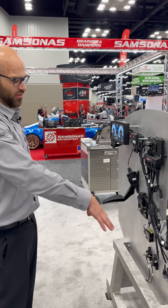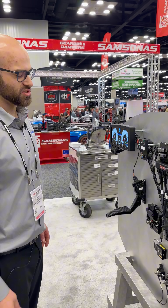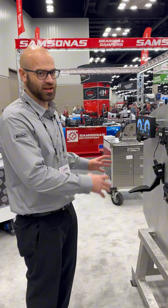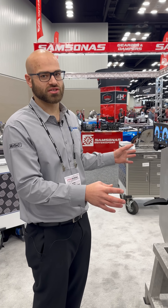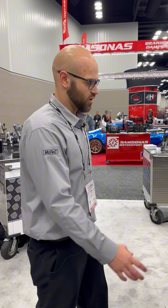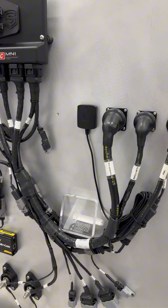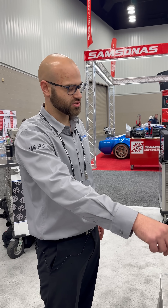We wanted to showcase how the harness can be bought and installed in a vehicle using adapters to make the harness fit your vehicle. Here we've got our ECU, in-cab harness, goes to two bulkheads, sensors, and injectors.